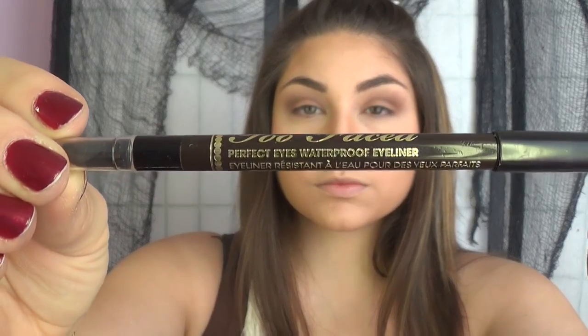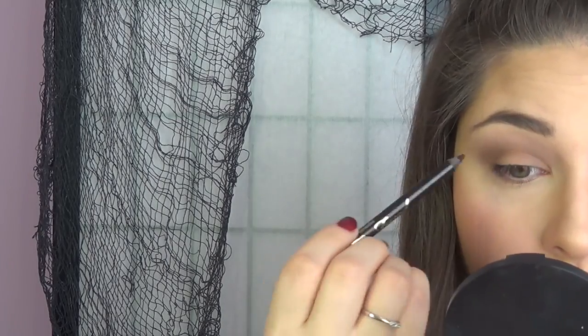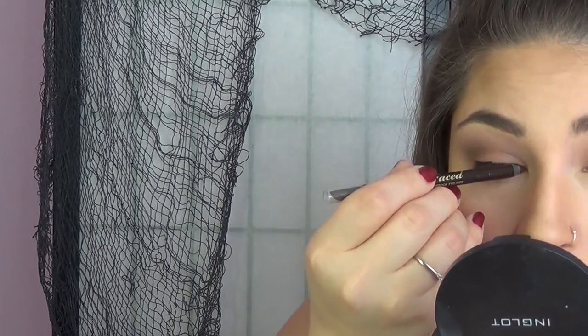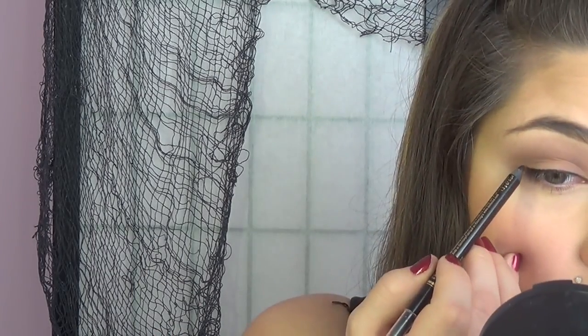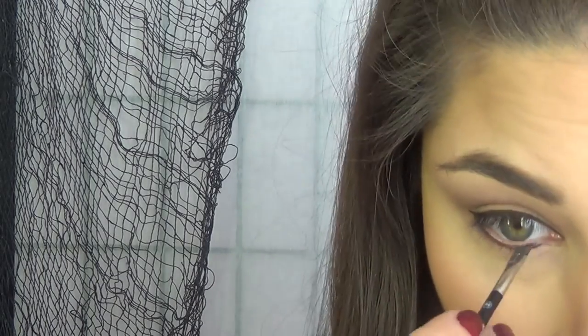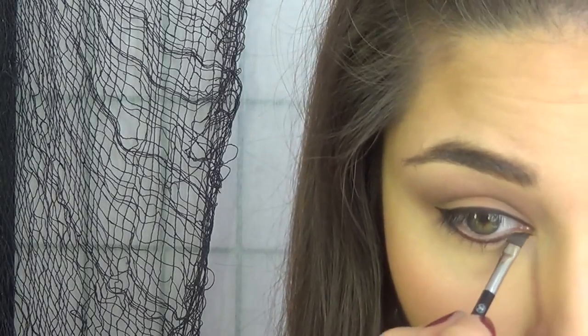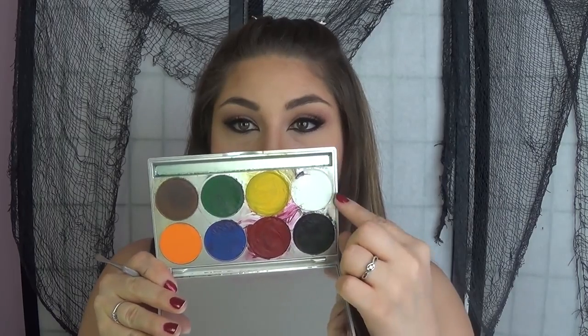Blend that in with the bronzer. Now onto the eyeliner — the Too Faced waterproof eyeliner in brown — because I wanted to keep that natural feel and didn't want to go as dark as black. We're just going to use that as a natural eyeliner and wing it out just a tiny bit to give us that Pocahontas winged eye shape. Then we're going to move on to our bottom, lining the bottom and smoking it out, and also putting it into the tear duct area so it kind of looks a little bit pointed.